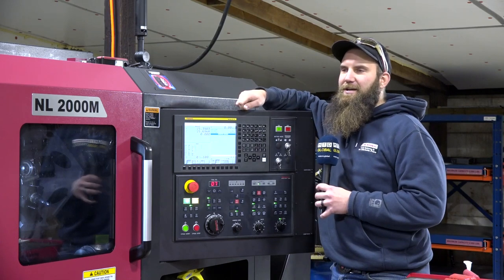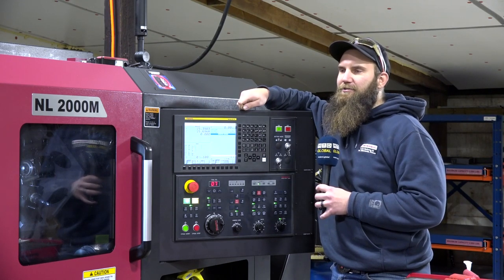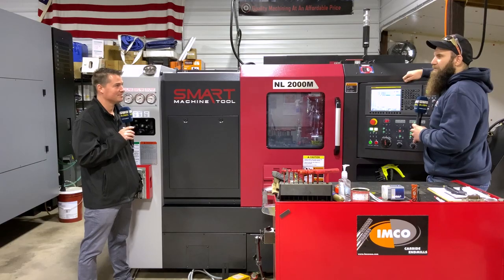You're spraying coolant, but by the time you're an inch and a half deep into the part, what coolant is really getting down to the cutting tip? Having it directed right there through the blade is a really big advantage for us.